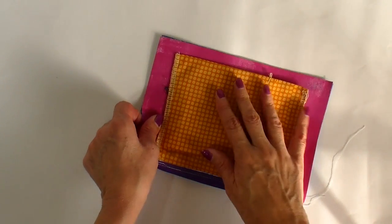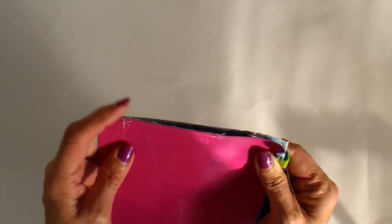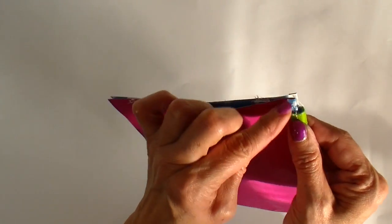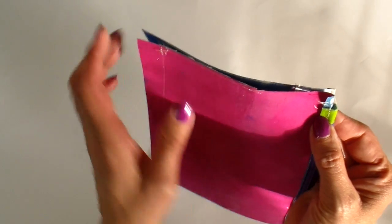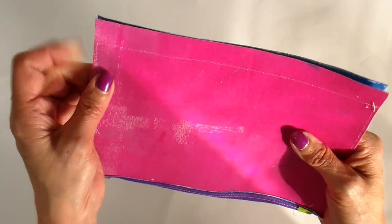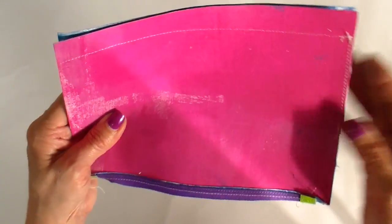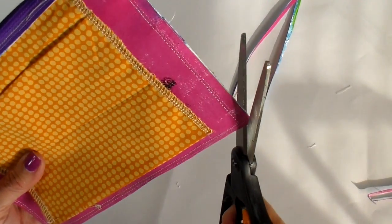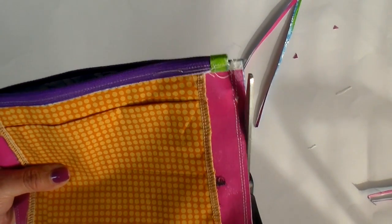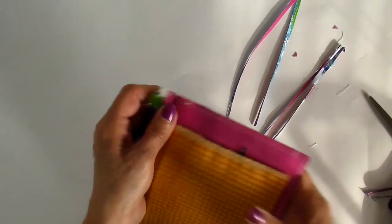I'm just going to flip it over and match things up. I'm not going to pin but I might use my little binder clips to keep it together. Notice on the zipper where we left a half an inch — I don't want to hit that tab at all when I'm sewing, so I'm going to completely miss that and just sew all the way around using about a quarter inch seam. I'm trimming around the edge. I did sew it twice just to finish it off a little bit more, and I'm just getting some of the bulk out. This fabric is very stiff, so I'm eliminating as much of that bulk as I can before turning.